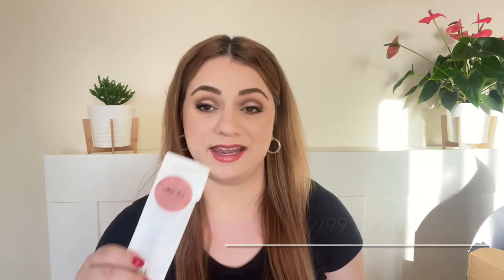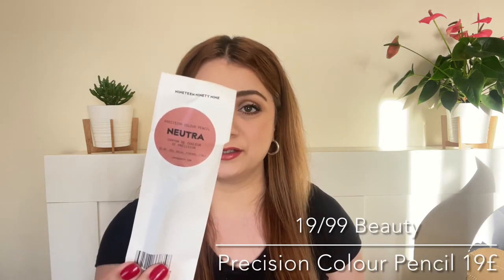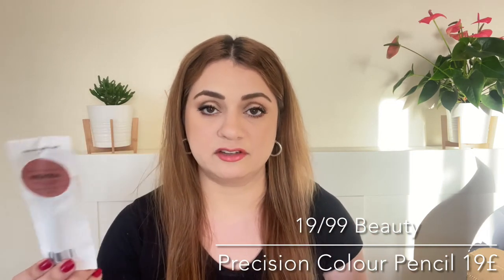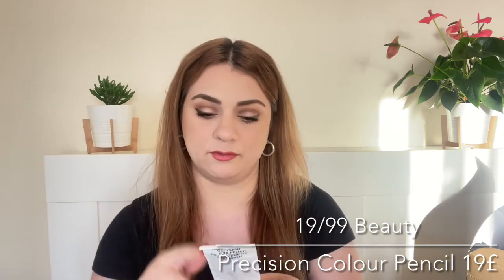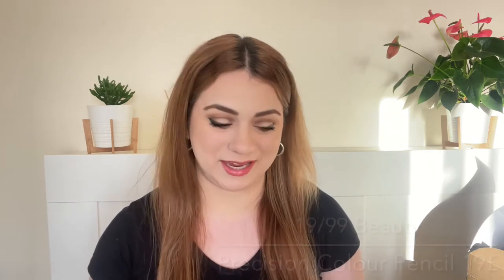Next product is by the brand 1999 Beauty. This is a lip pencil — or just a color pencil that you can use in the waterline, on the lips, and essentially anywhere you want. We're getting it in the shade Nutra. I did say we received this before — it is a nice lip pencil, at least that's how I would be using it.